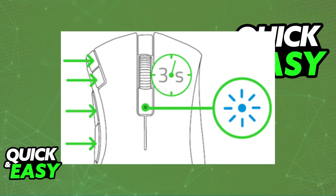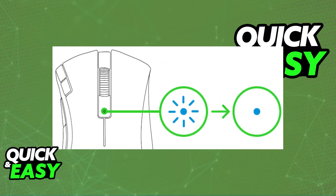all that you have to do is press four buttons together. Press and hold the two side buttons, the DPI stage up, and the DPI stage down buttons simultaneously for three seconds. Once you hold all of these buttons together simultaneously for three seconds, this will activate pairing mode.